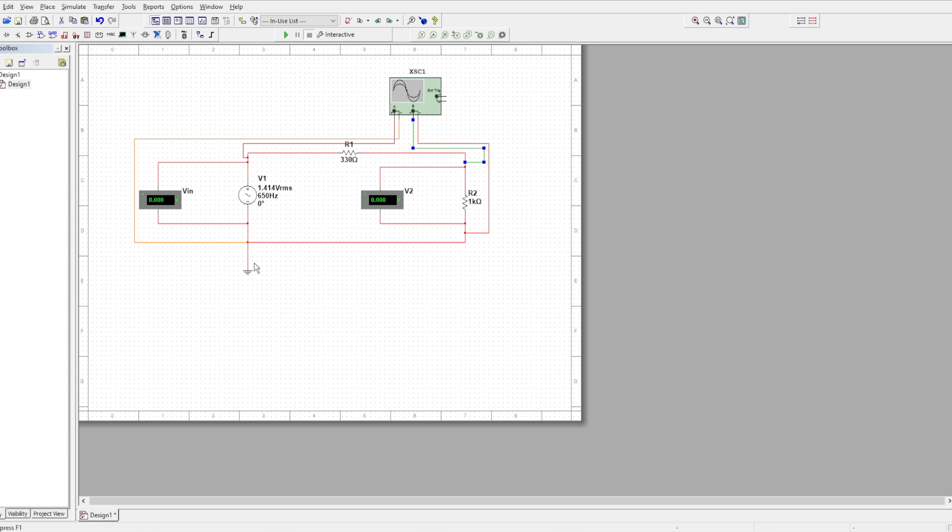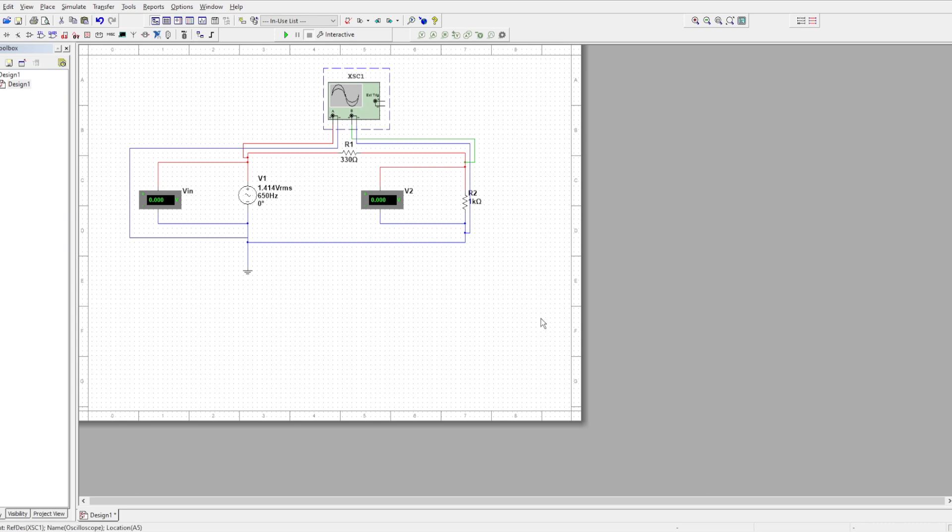Let's fix that real quick. There you go — now it's green. I'm going to put this on blue so that way we can tell where our negatives are, or our ground. And that's our circuit. Move a little bit to the left to make sure it's nice and centered. That's our circuit.